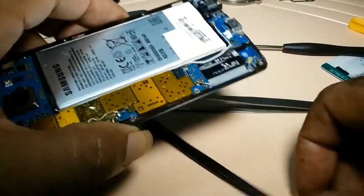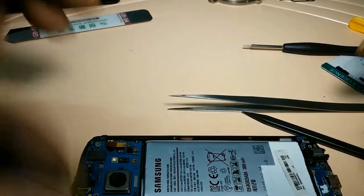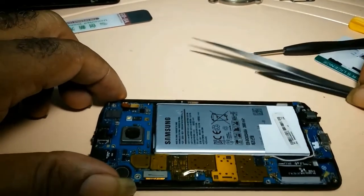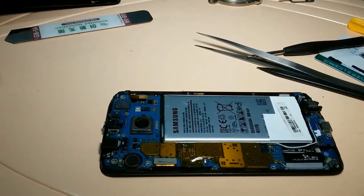Once you get your cables back, you place your screws. I will not go through the process and show you placing all the screws on video. This is all there is to it in replacing the battery on an S6 Edge.